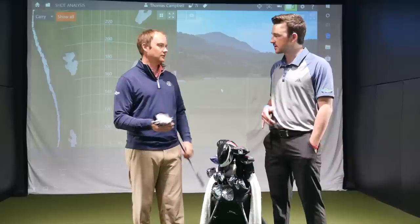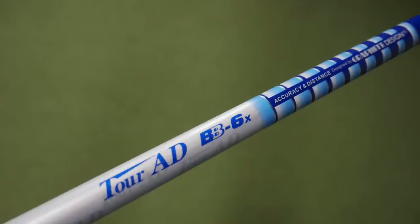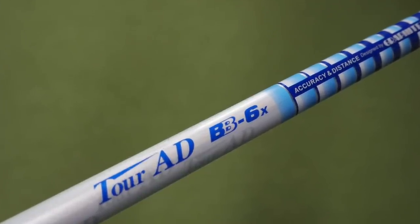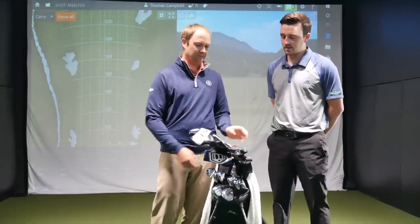I've got the Graphite Design Tour AD BB-6X shaft in there — been playing that one for about three or four years now. Love it, didn't change that out at all. I have it at 45 and a half inches, so pretty standard length. That's what I'm playing for the driver, and so far it's been pretty good.